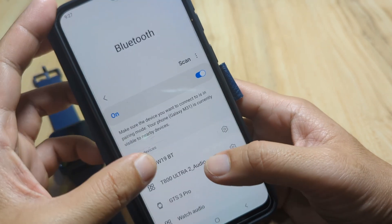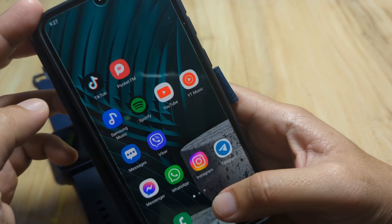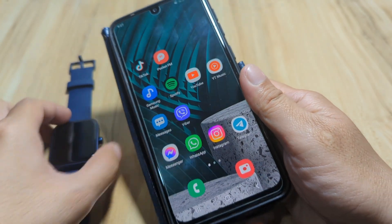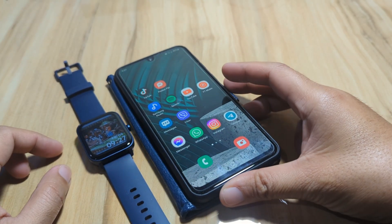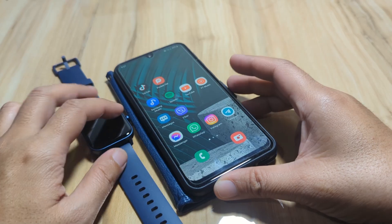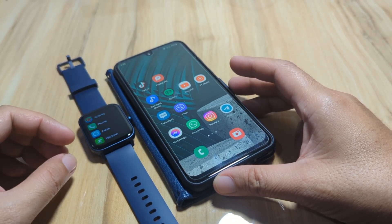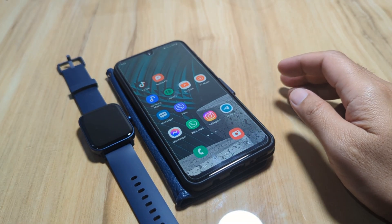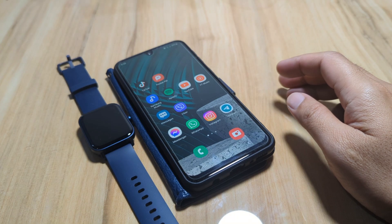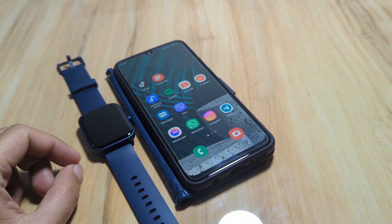Everything is paired and we are connected. That's it for setting up the Verifit app and pairing it with our IDW19 smartwatch — or any other smartwatch that uses the Verifit app. If you have any questions regarding the pairing, just drop a comment below and we'll try to answer your queries. Bye!